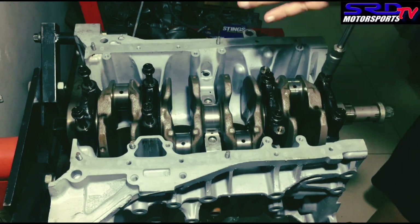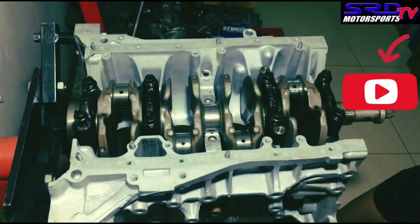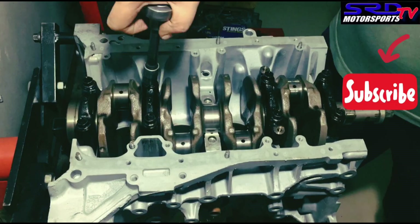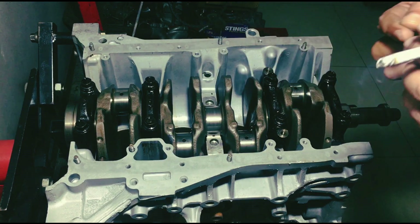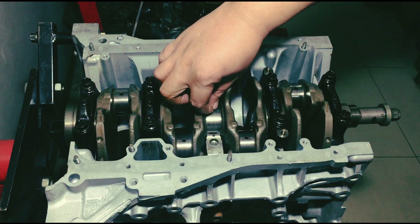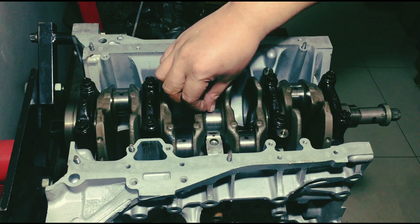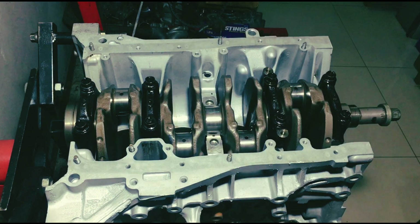We hand tighten all but the number three main. Now we carefully put the plastigage on the number three main journal. Just be careful it doesn't fall off or get blown by the air — it's sticking to my fingers, needs both hands. There.